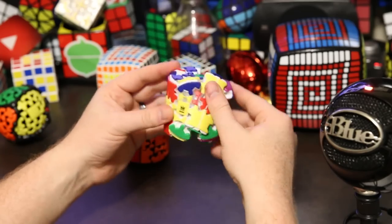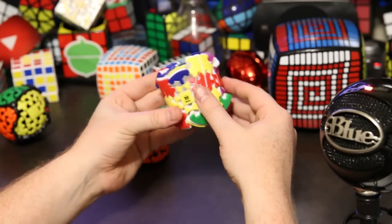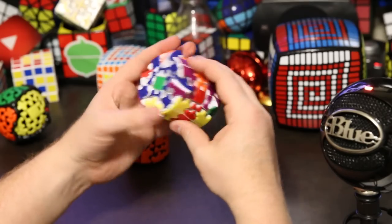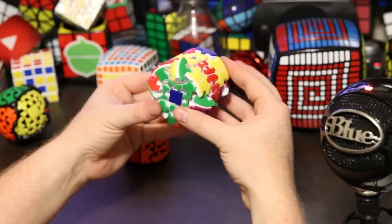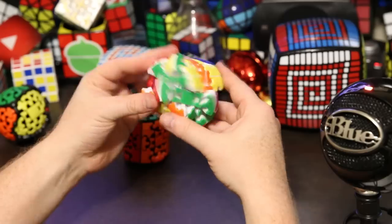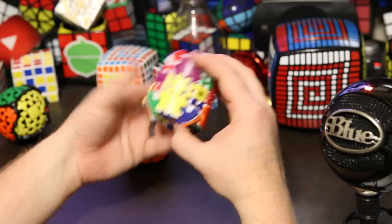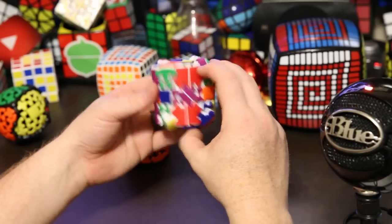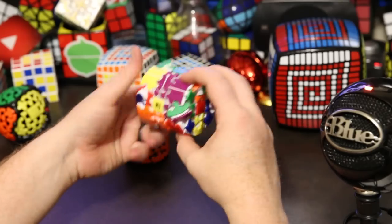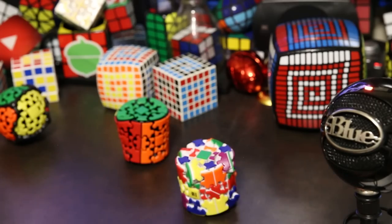One thing I forgot to mention while scrambling is that the puzzle pops every once in a while. It just popped and now it's in a weird state where it's off-axis and stuck. I have to pop edges and try to get it back into a position where it can move. That's one problem with this puzzle — the edges can kind of skip and it can get into unsolvable positions. If yours is unsolvable because one edge is twisted or something, just pop it back — that's the way to fix it.